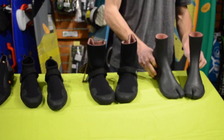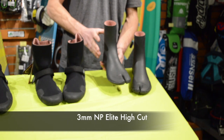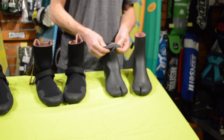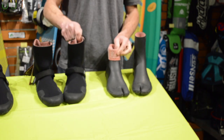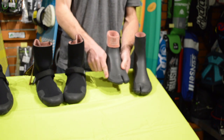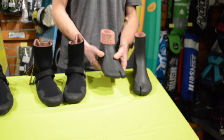Last here we have the Elite booties. We just got them this year and we're really loving them. These are latex material so they're going to keep all the water out. They're three mil thick and super warm — probably equally as warm as the five mils if not very close. They have a split toe here so your big toe is separate and your four other toes are inside together, with no divider so your toes are all right together.